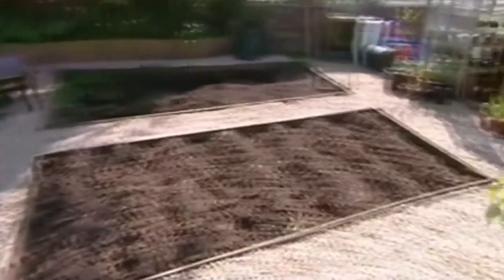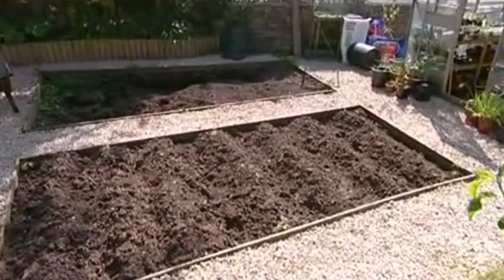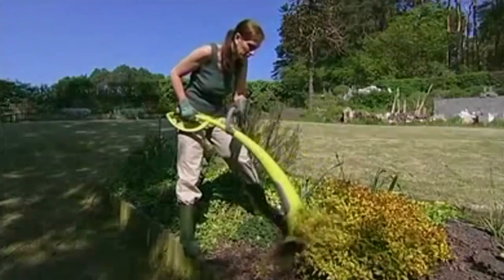Turning this into this in no time at all, getting rid of weeds quickly and easily.